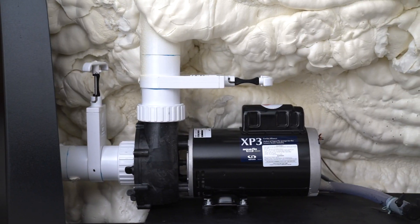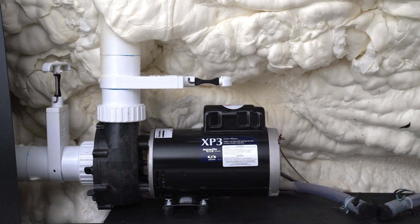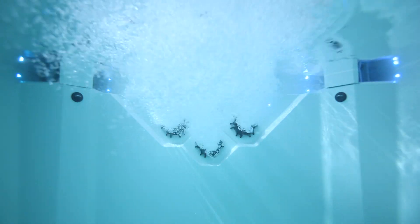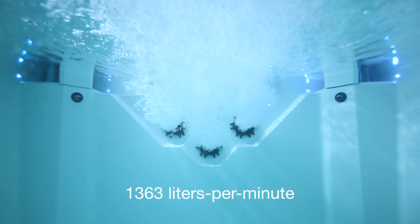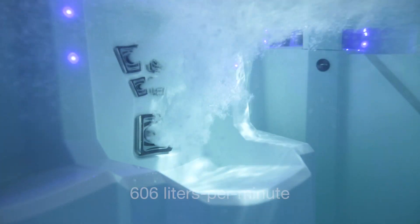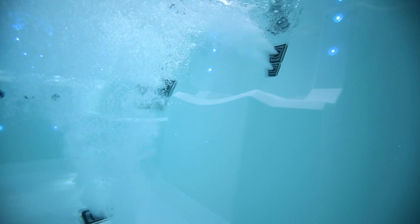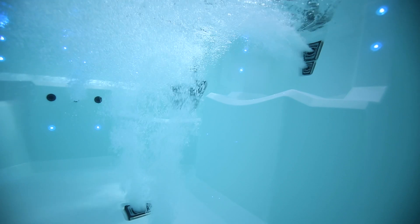The Volt hydrotherapy system is buried deep inside the V-150W Vessel. It activates power from one two-speed 360 gallons per minute pump on the swim end and one two-speed 160 gallons per minute pump for the therapy seats. The output from the pumps maximizes laminar flow.